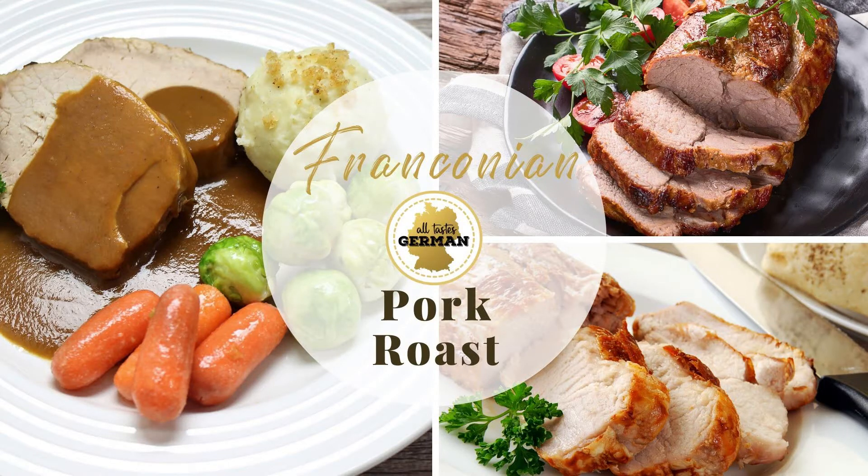Hello and welcome to a new recipe video. Today I will show you how to make an easy German pork pot roast, Franconian style with beer.